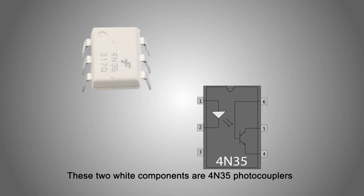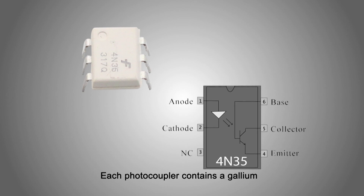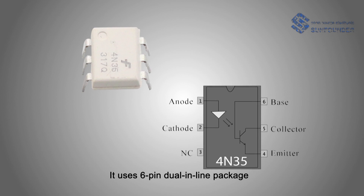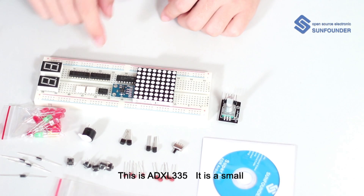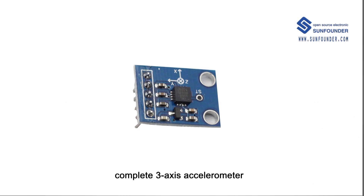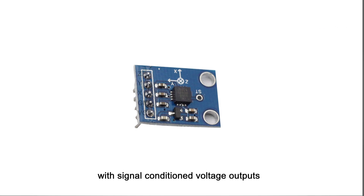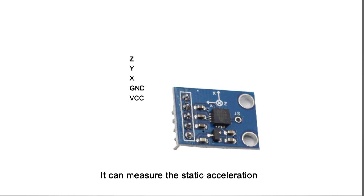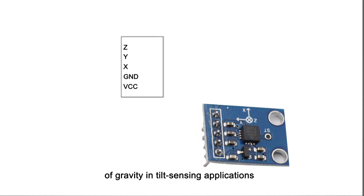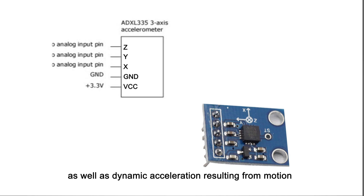These two white components are 4N35 photocouplers. Each photocoupler contains a gallium arsenide infrared light-emitting diode used to drive a silicon photoelectric transistor, and it uses a 6-pin dual inline package. This is the ADXL335 — it's a small, thin, low-power, complete 3-axis accelerometer with signal-conditioned voltage output. It can measure the static acceleration of gravity in tilt-sensing applications, as well as dynamic acceleration resulting from motion, shock, or vibration.